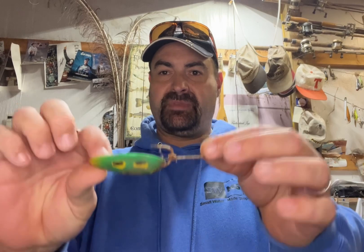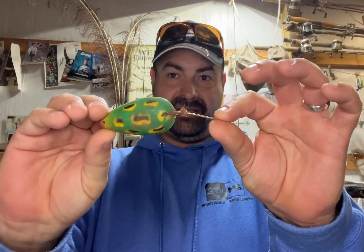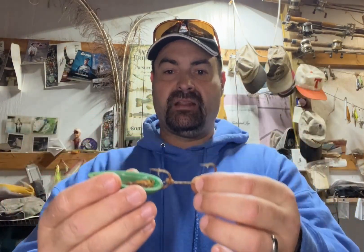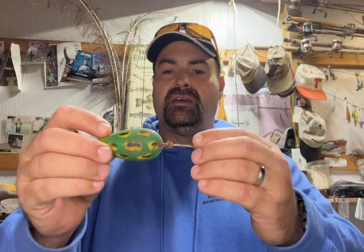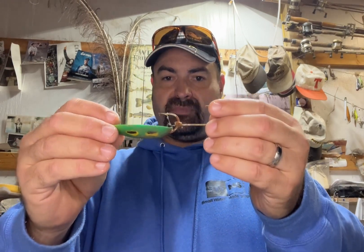Anyway, he came up with something that looks kind of like this. This is plastic, of course it was metal. If you're familiar with the Johnson silver spoon, it looked a lot like that. I just couldn't find mine because I haven't thrown it since I was like five. He came up with it, applied for a patent, and started selling those.